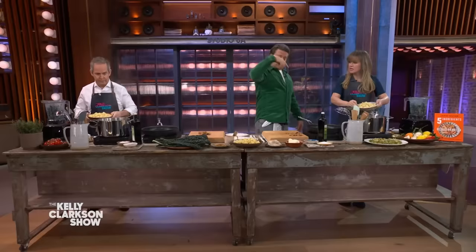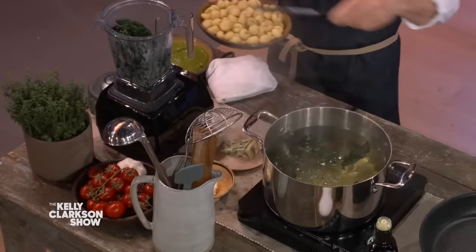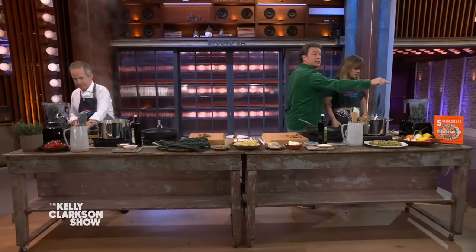We're gonna put the gnocchi into there — all of that. Now you can buy gnocchi, just dump it in. You can buy gnocchi, you can make gnocchi, but it's a principle recipe, so you can use any pasta that you like. This gnocchi only takes like three minutes to cook — they'll start to float. So let's turn these greens into a sauce.